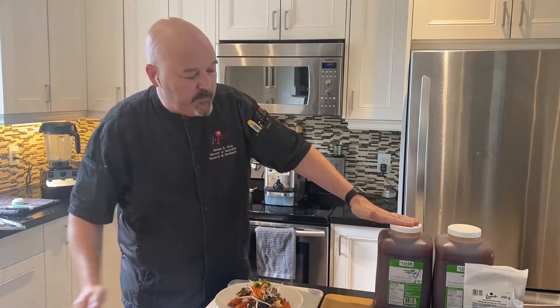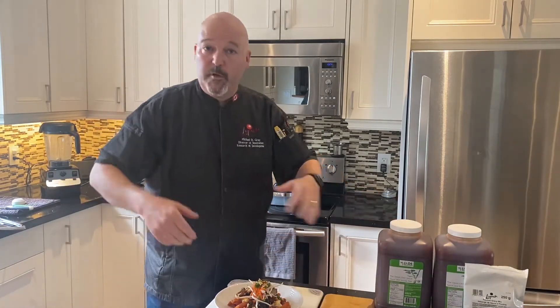Good morning. I'm Michael Rake, the Director of Innovation with Lynch Foods. I'm here to talk to you about some simple and easy recipes that we're going to be executing, featuring the Jade Mountain Thai Chili in multiple applications.